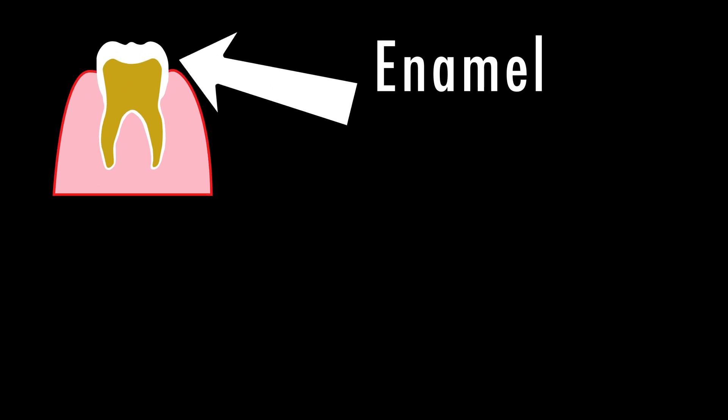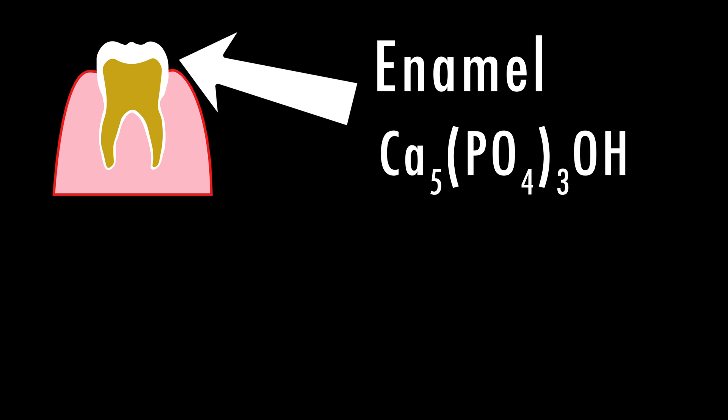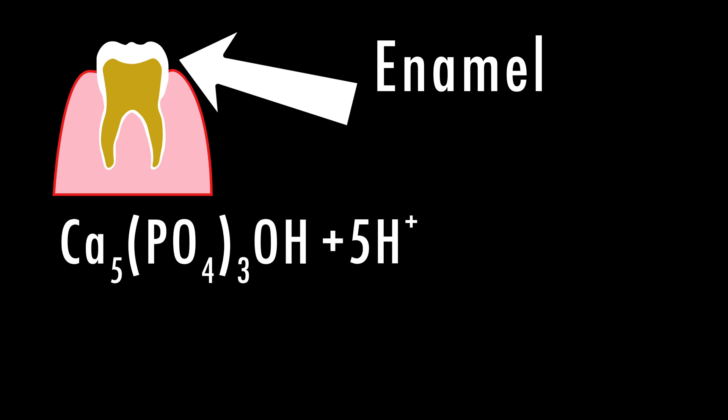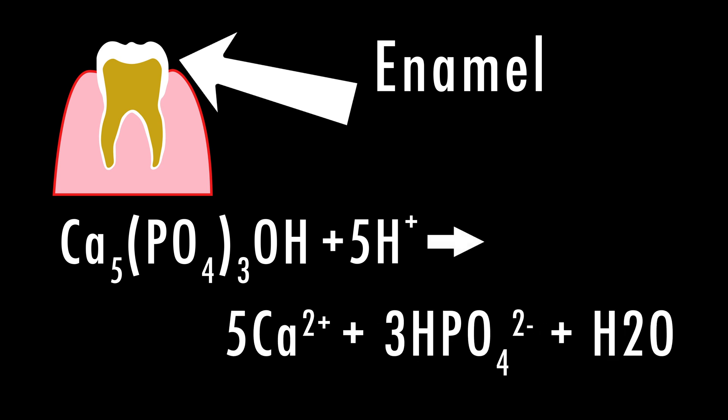Now before we talk about why these different drinks have different effects on the teeth, let's talk about how they erode teeth. Teeth have this hard outer layer called enamel, and it's mostly made up of a compound known as hydroxyapatite. However, hydrogen ions — which come from acids breaking up — can replace the calcium found in the hydroxyapatite, making the enamel weak and causing it to decay. So while all these drinks are acidic, their levels of acidity are different, which is why some had a greater effect on teeth than others.